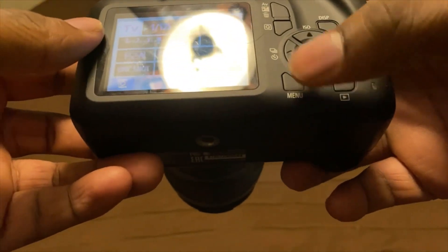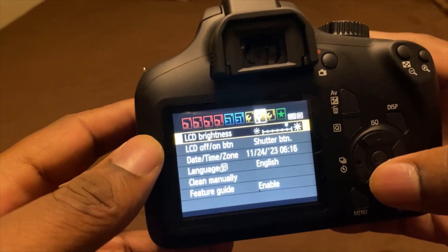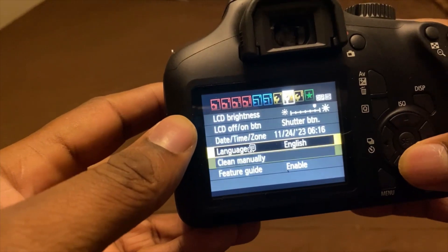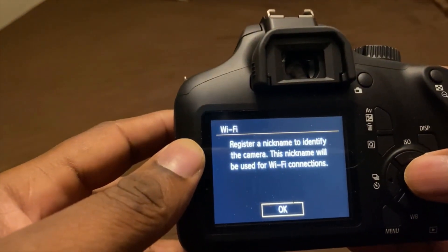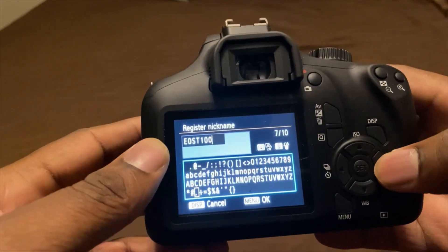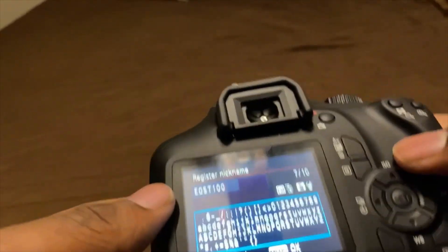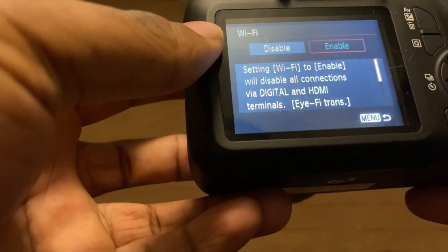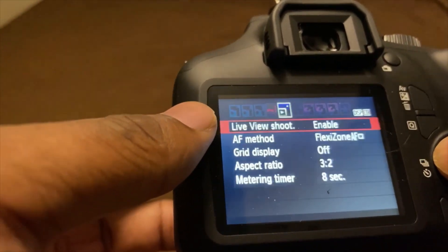I figured it out. All you do is hit the menu. If you see LCD brightness, you can turn it up — I need a little brightness on my camera. And then enable Wi-Fi. It's a little confusing but I'll come back to it once I figure something out. That's my menu settings.